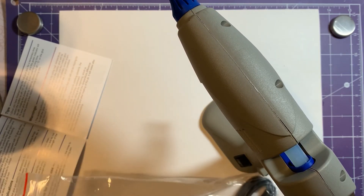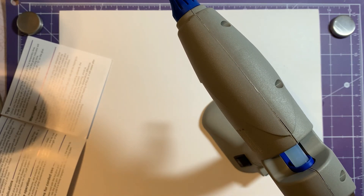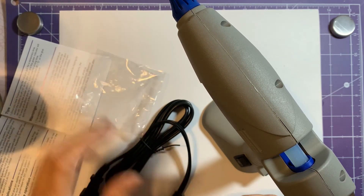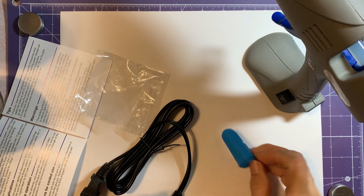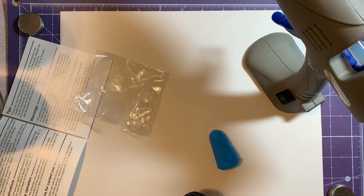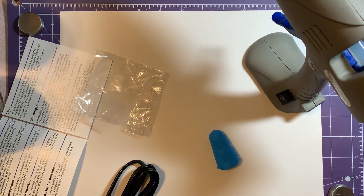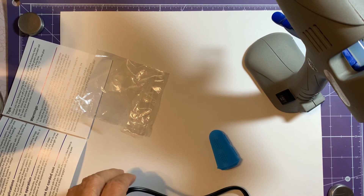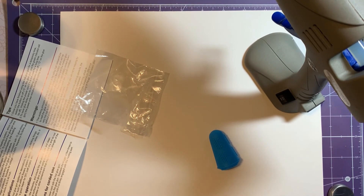It also comes with some fingertips so that you don't burn yourself if you're clumsy like I am, and they come in three different sizes. So let's let it heat up while we look at those. I've got a piece of cardstock down on my mat, because I mainly would be using it on cardstock for flowers or things like that. Let me get this plugged in.